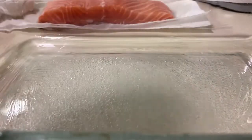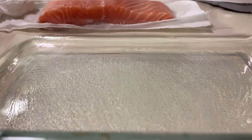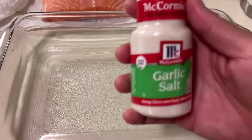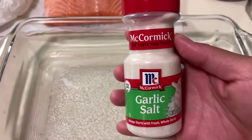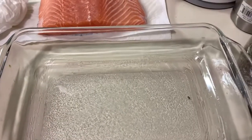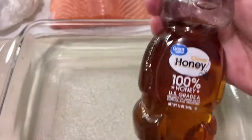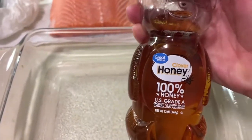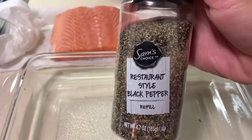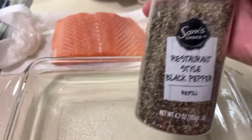Not so much. All right, so my three ingredients that I'm gonna add are here: McCormick garlic salt, my honey, and also restaurant-style black pepper.